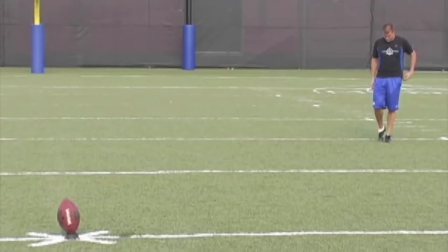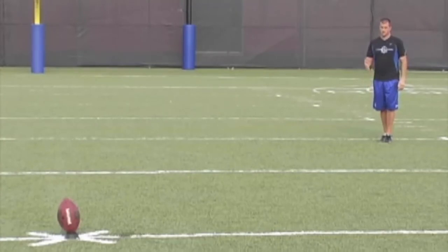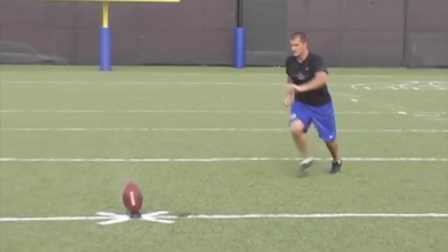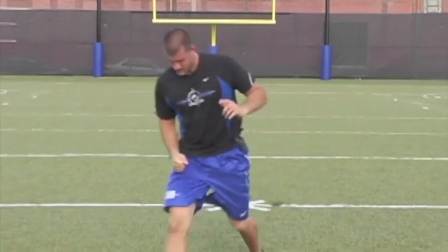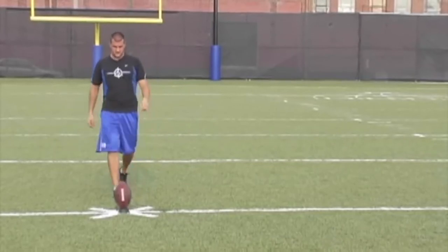Once you get to your point, check your plant foot toe to make sure it's aiming where your plant foot will hit — this ensures your approach is on or outside your approach line. Avoid bananaing or mooning into the football on your approach. Your stance on kickoffs can be upright, relaxed, and comfortable, because you start on your own watch. On field goals your stance has weight forward with slight knee bend since you start when someone else snaps. Your approach to the ball should be 0-75% speed — if you're going 0-100 you're coming in too hard.